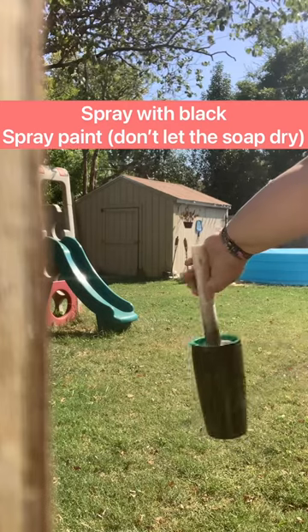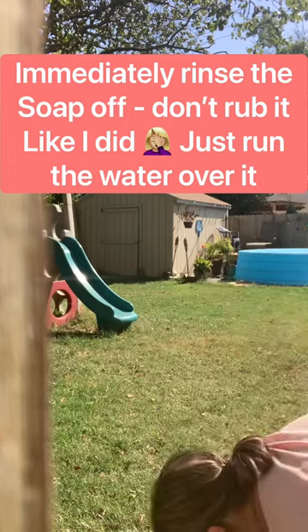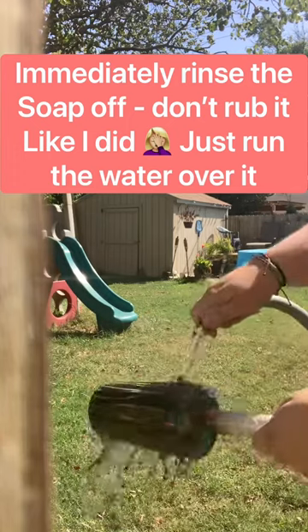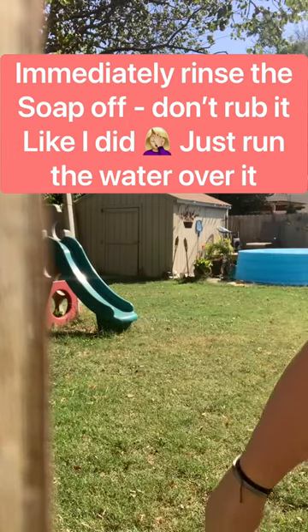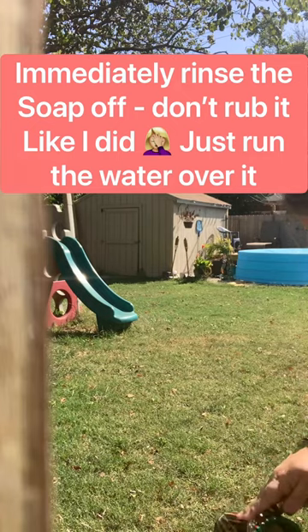Then immediately wash the soap off — don't rub it. I rubbed it with my fingers and caused it to smear, so I had to do a lot of touch-ups. Don't rub it, just rinse it off.